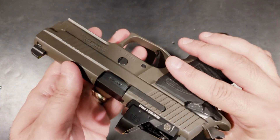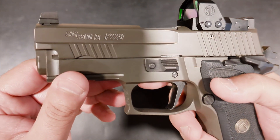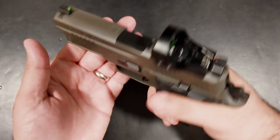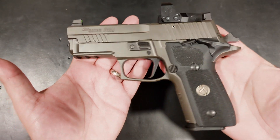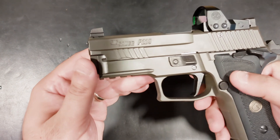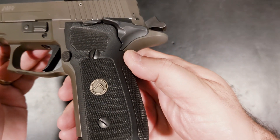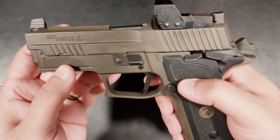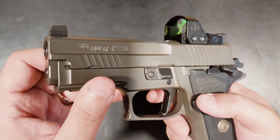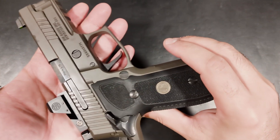The P229 features a 3.9 inch barrel and weighs in at 31 ounces. It's a compact EDC that's full metal but reasonably lightweight and very well balanced. When you legionize it, you add the very recognizable Legion gray Cerakote, some sexy G10 grips with a Legion logo, one of the best single action triggers on the market, and a Romeo 1 Pro red dot. You also get a special range bag and a collector coin, which is a nice touch.